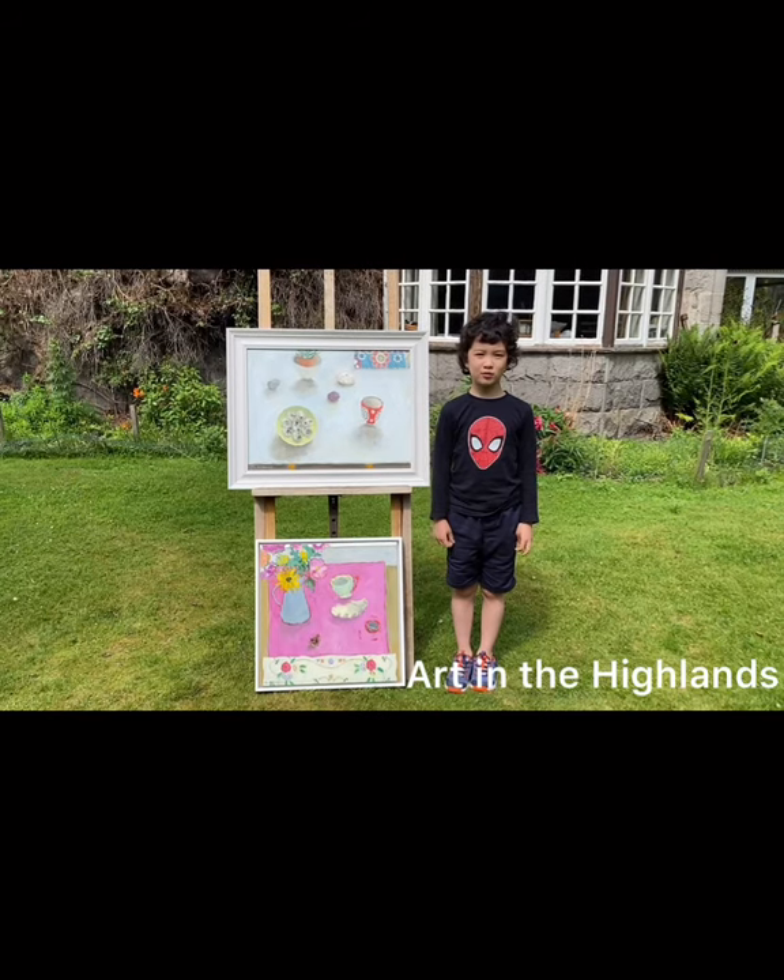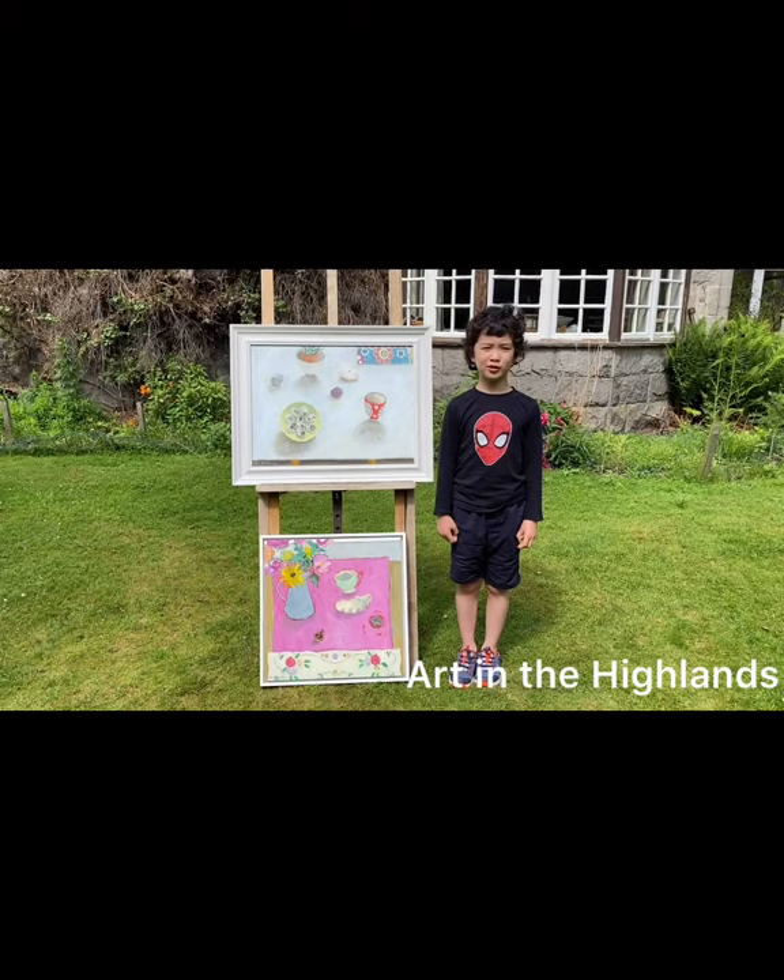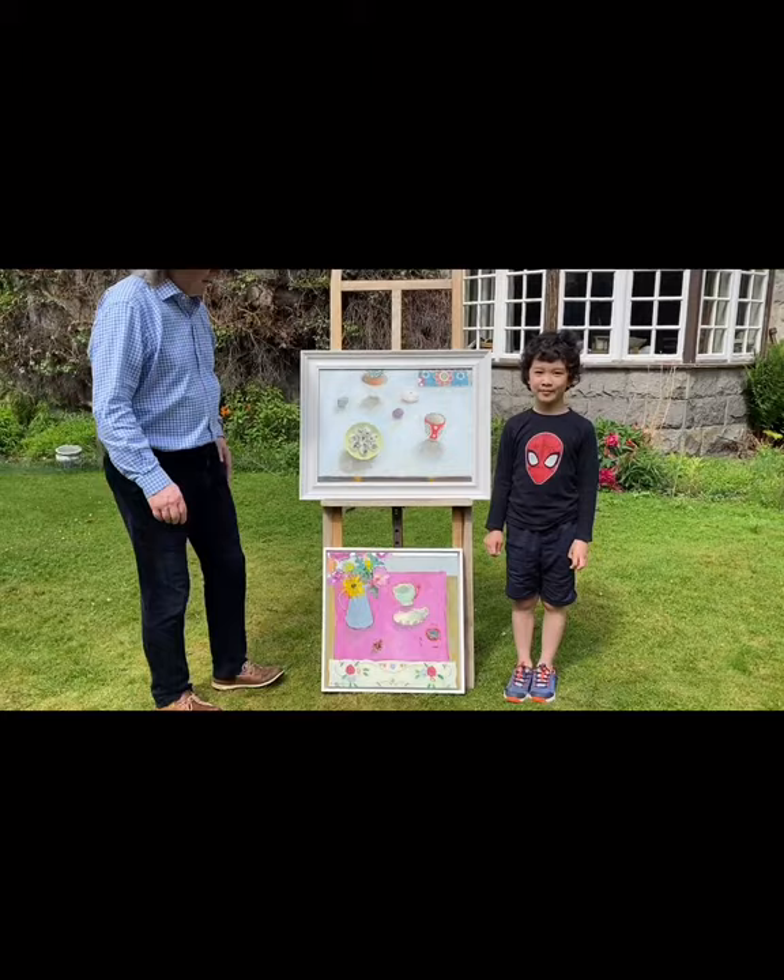Hello and welcome to Art in the Highlands. I'm the junior curator and today we're looking at a painting by Jill Gatherkell. Thank you, junior curator. These are two works we have in the gallery by Jill.